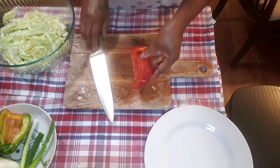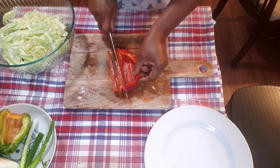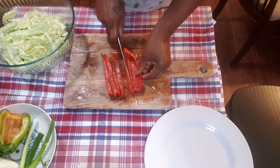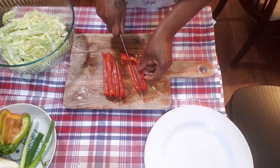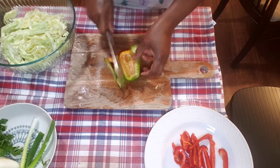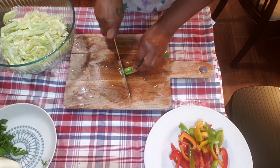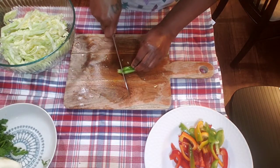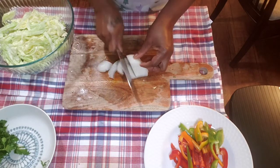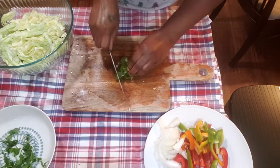I'm gonna use my red bell pepper, and you can cut them up any size you want — I'm just cutting these up like medium size. Also some green bell pepper, some scallion, and my onion. You can use purple onion if you like; I'm just using the white onion. And cut up some parsley.